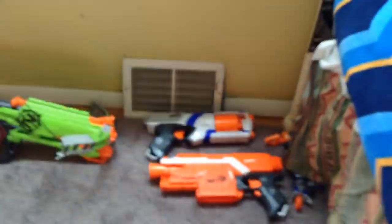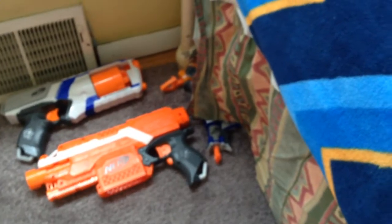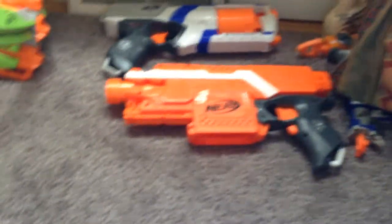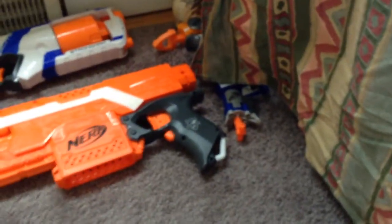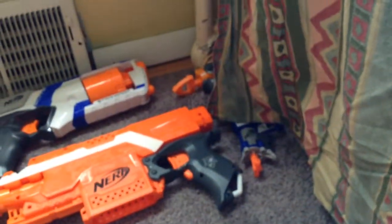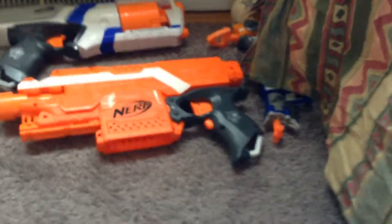Hey guys, it's killer cool today. I'm gonna be showing you all my Nerf guns. I'm sorry, I didn't say I'm gonna be doing any Nerf videos, but I'm very sorry about that. I'm just gonna leave you right here while I do something, okay? So stay right here and don't exit. I'm gonna be right back.